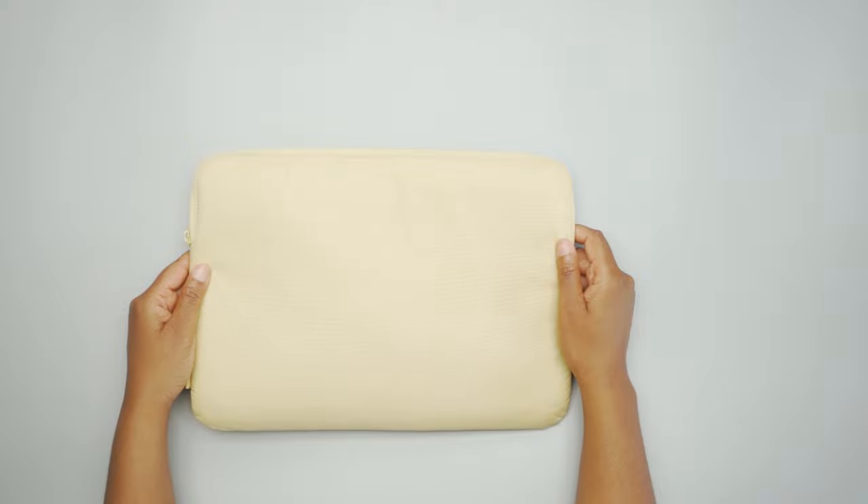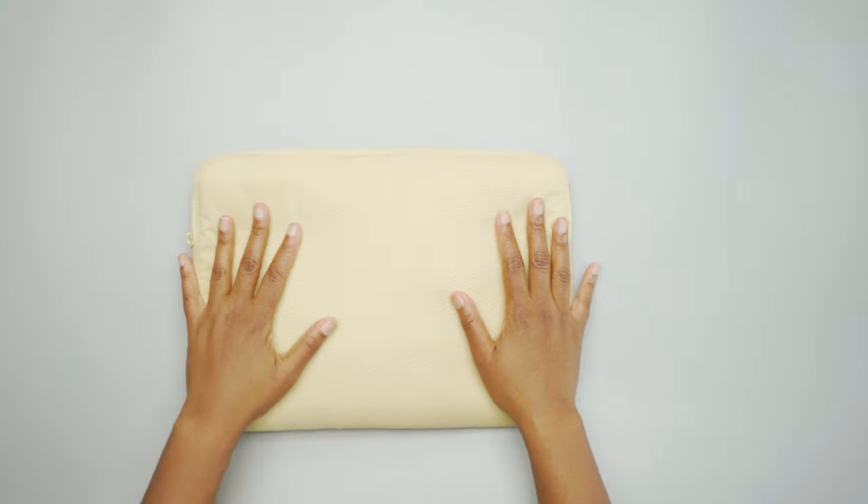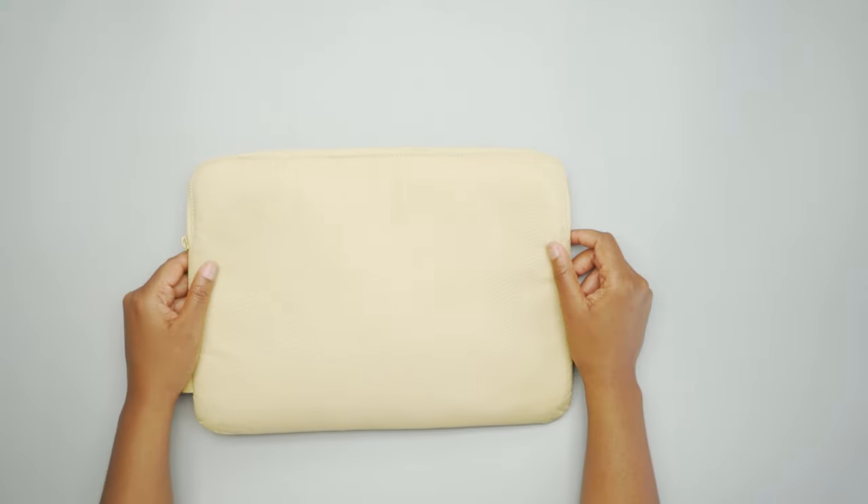That is the Incase Compact laptop sleeve for a 13-inch MacBook. Make sure you check out packhacker.com for the full written review and the best buying options that support our channel at no additional cost to you. The link is down in the description below, and we'll see you in the next one.